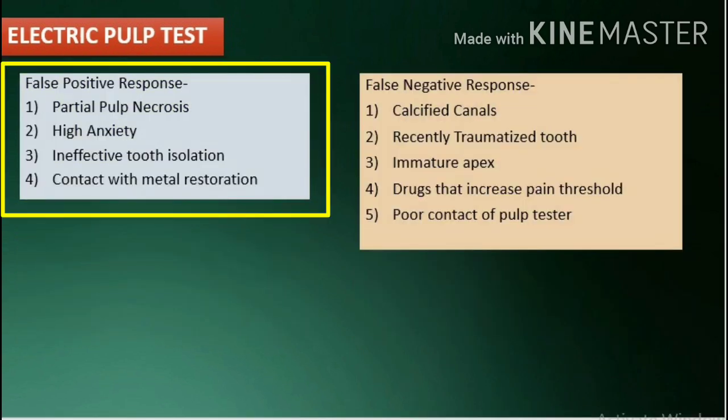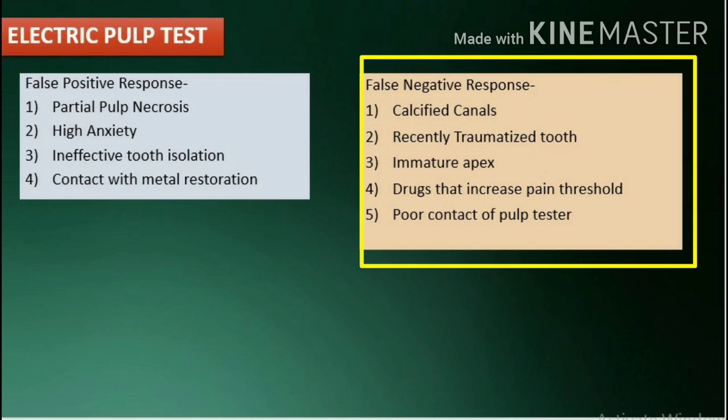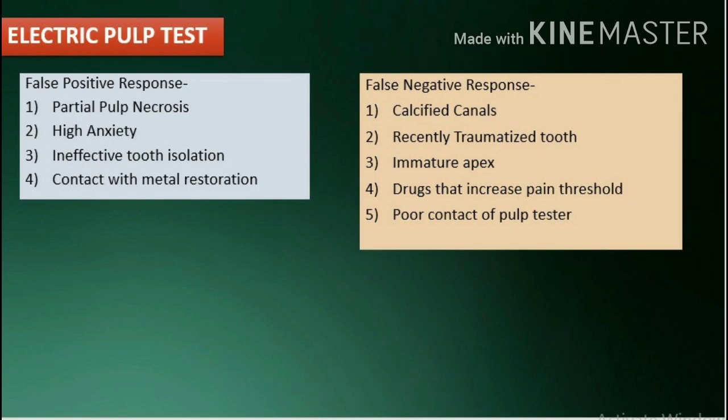False positive responses may occur due to partial pulp necrosis, high anxiety, ineffective tooth isolation, or contact with metal restoration. False negative responses may result from calcified canals, recently traumatized tooth, immature apex, drugs that increase pain threshold, or poor contact of the pulp tester.